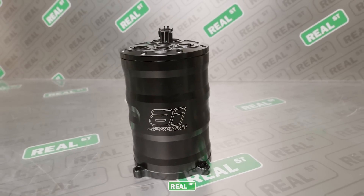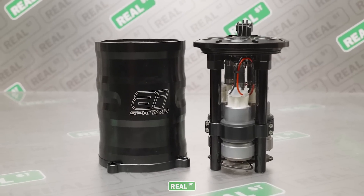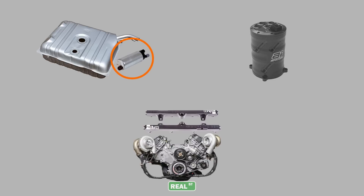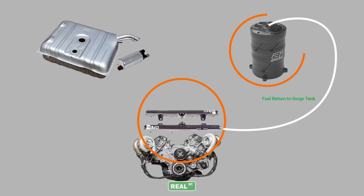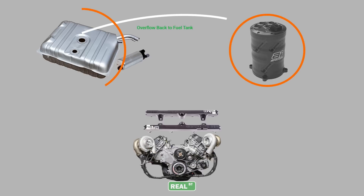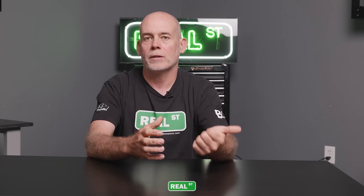Now that we've discussed the common approaches, let's discuss a surge tank. A surge tank is a remote reservoir that goes between the factory gas tank and the engine. It can house one, two, or three fuel pumps depending on your engine's power output. The surge tank is supplied fuel by the factory fuel pump at low pressure and by the return line coming back from the regulator. Once the surge tank is completely full, it overflows back into the factory gas tank. Because it's an engineered system you're integrating into the vehicle, you don't have to deal with losing your factory gas gauge operation, losing your factory filler neck, having less fuel capacity, or having additional crash risk from a poorly placed fuel cell.